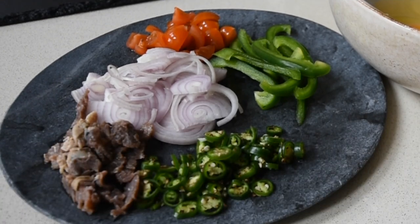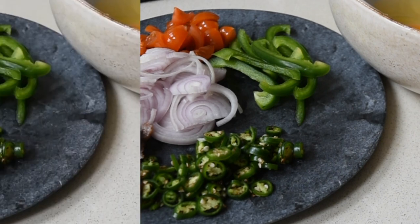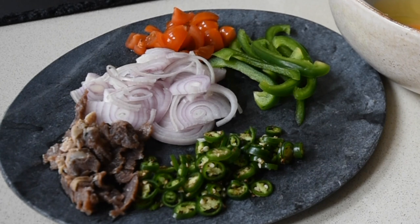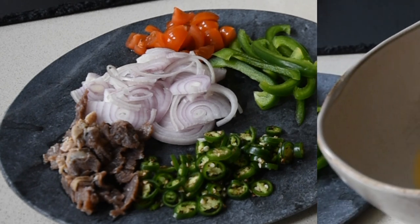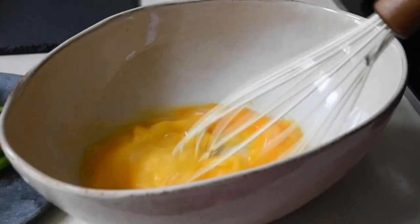And if this is your first time, you're welcome — thank you very much for tuning in. To start this recipe, starting from the bottom left, we've got the salted beef, which I have diced. Then I've got my onions, which are my banana shallots, but you can use any onions of your choosing. Some tomatoes, green peppers, as well as some green chilies. To a bowl, I'm adding my eggs and I'm just going to beat the eggs until they're well combined.